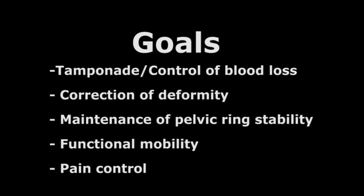For this video, the demonstration will be using a cadaver. The goals of this procedure are: tamponade, correction of deformity, fracture stability, function, and pain control.